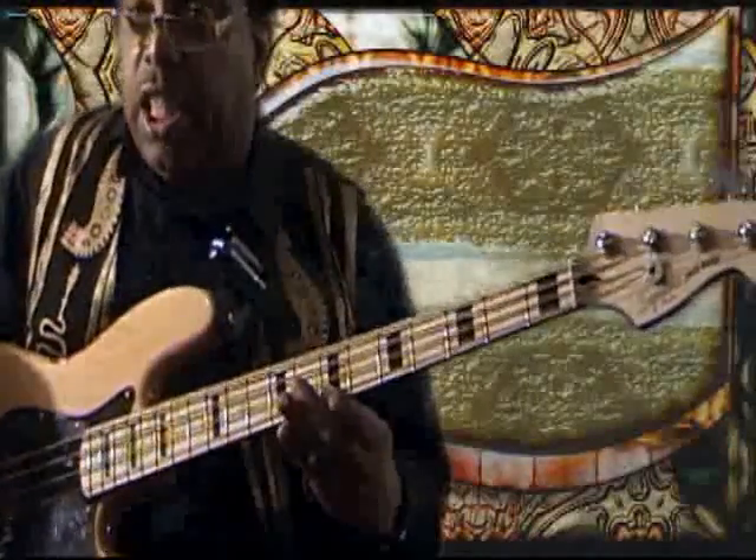Then I go up again: D, E, F, G, A, B-flat, C, D.